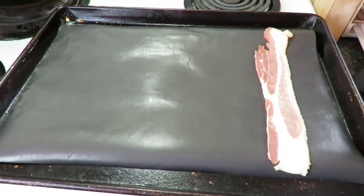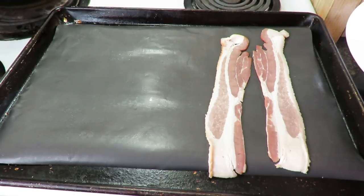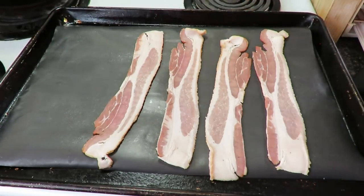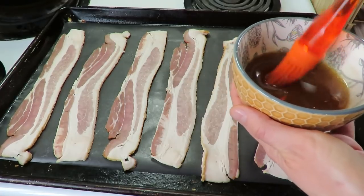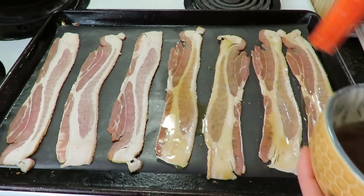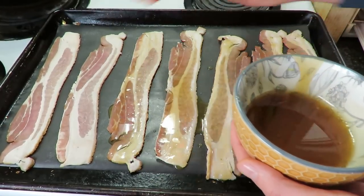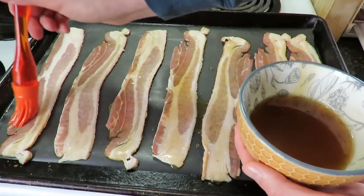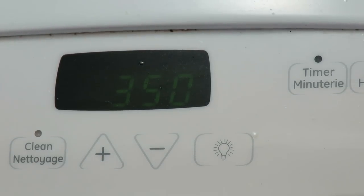I've got a baking pan with a special liner, but you can use tin foil, and I've got it lightly greased. Lay out your bacon not overlapping — you may have to do this in a couple of batches depending on how big your pan is. Then take the sauce we just made and use a brush or a spoon to drizzle or paint it over the bacon. Making candy from maple syrup is basically heating it up until it turns into a candy form — it gets hard and crunchy. I have a video on walnut maple brittle if you're interested in that kind of candy. With the first side basted, I have the oven heated to 350°F, so we'll stick it in the oven.